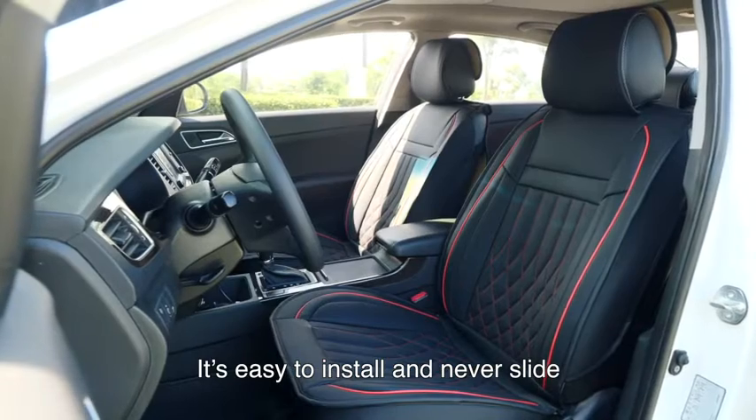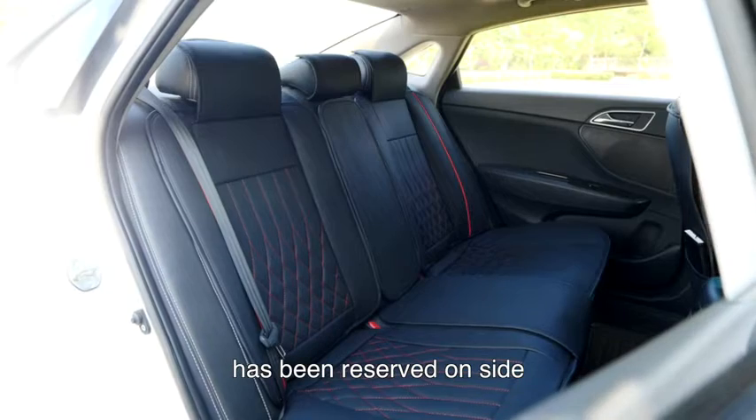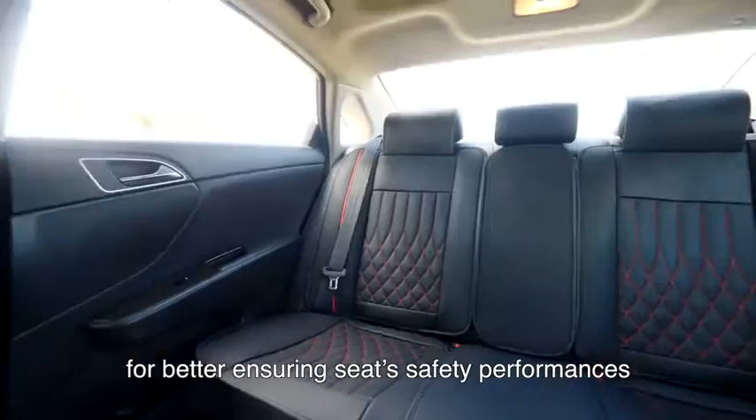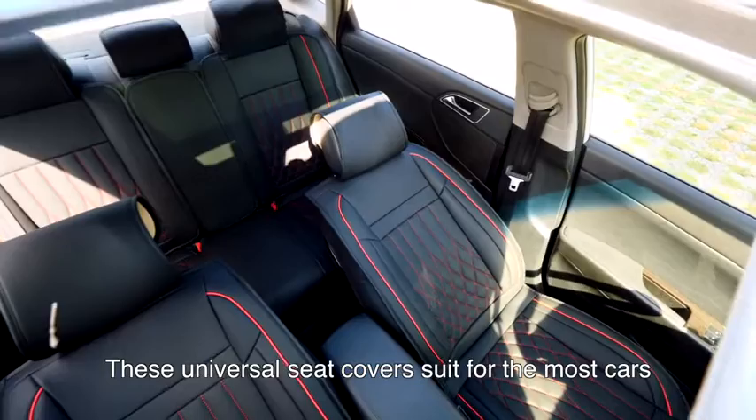It is easy to install and never slide. The airbag proper position has been reserved on-site for better ensuring seat safety performances. These universal seat covers suit for most cars.